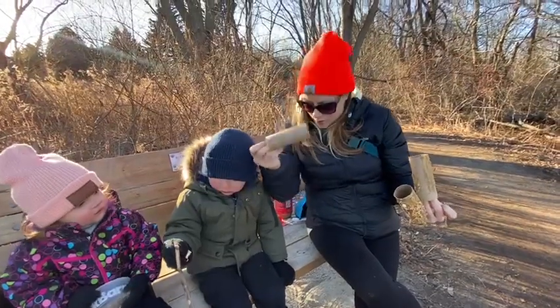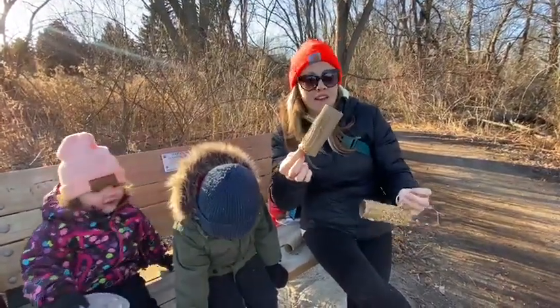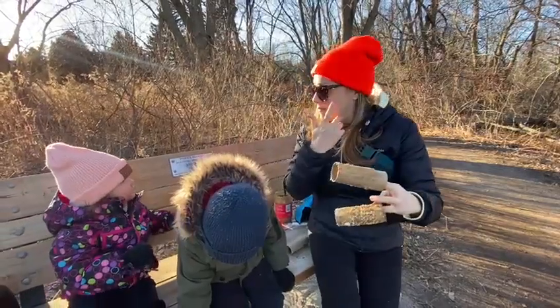All you need is an old toilet paper roll, spread on some peanut butter — spread on peanut butter! And then you put on the bird seed. You can leave this out in the trees so that the birds have something to eat.